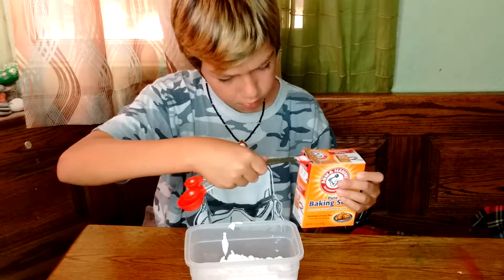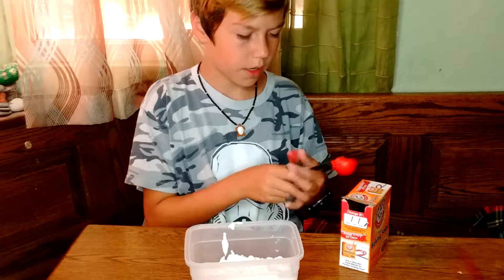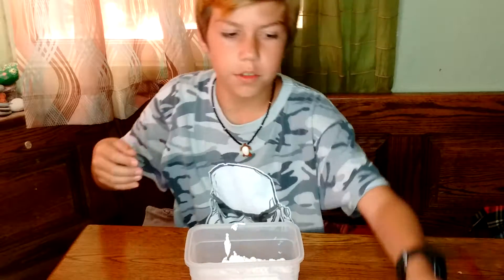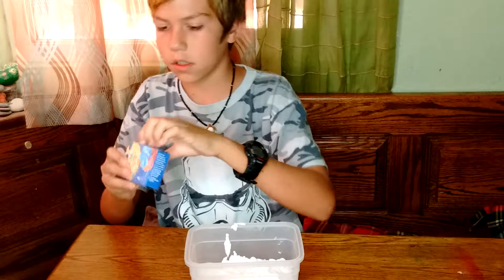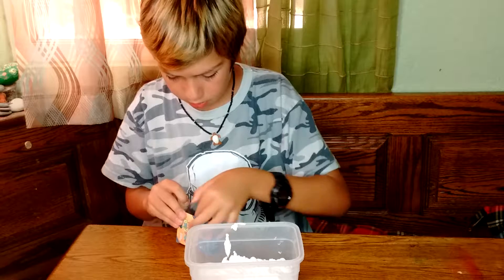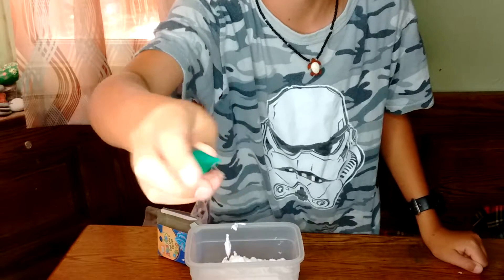There we go — one tablespoon of baking soda. And if you want to add some color, you're gonna want food coloring. I'm gonna make my slime green — it's a pretty shade of green, I like it.